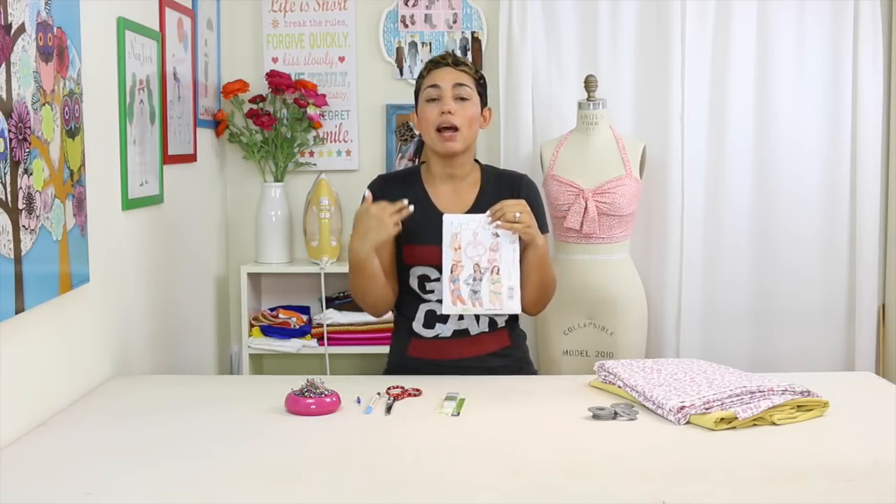Hi darlings, Mimi G here with another tutorial as part of the Mimi G for Michael Levine collaboration. I'm really excited to be doing a swimsuit sew-along. The pattern I've chosen is McCall's 5400 — views E and H — because it has a vintage pinup feel. I want to keep it modern and create my version of a high-waist bathing suit, and I'm going to show you how to make one too.